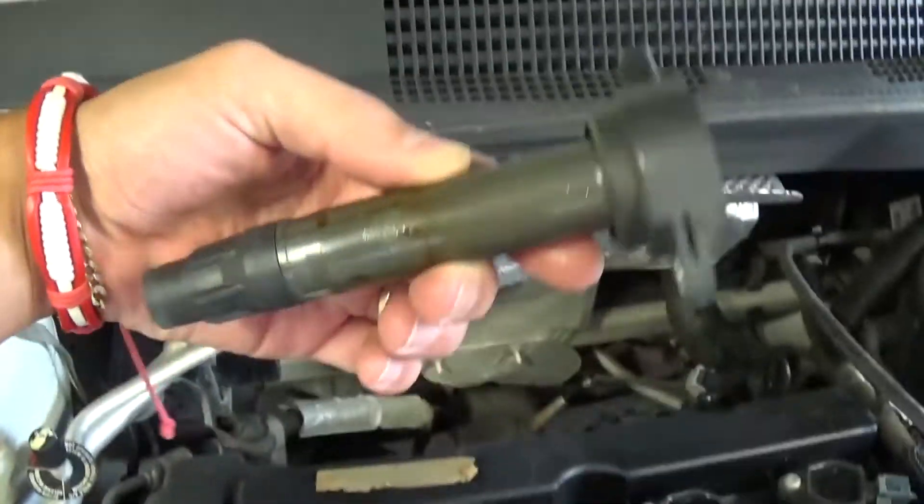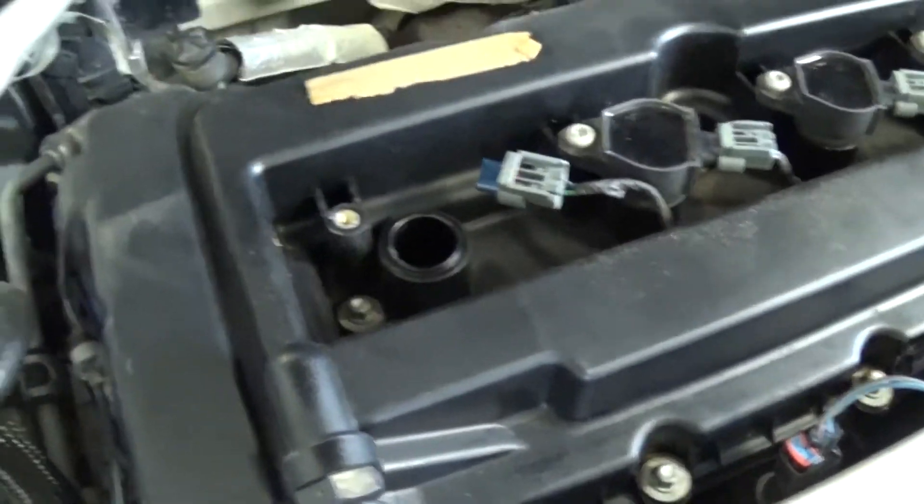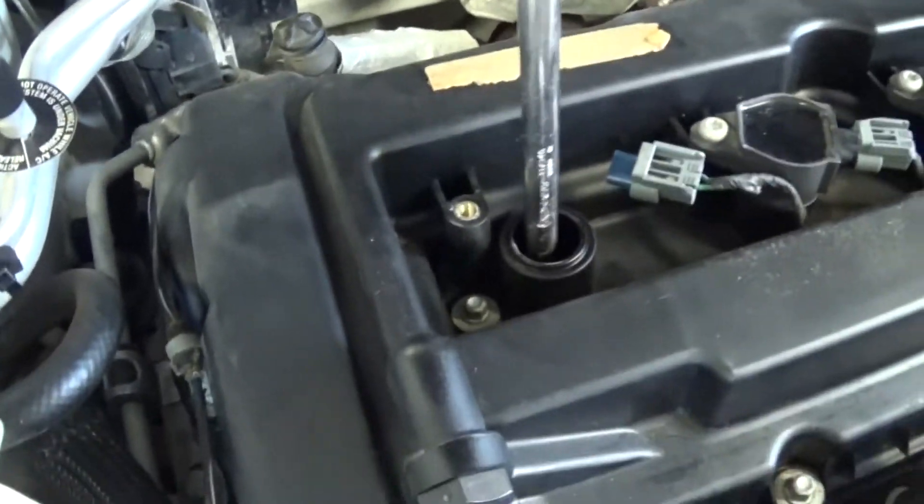And this is the ignition coil itself right here. It takes about a couple of seconds to replace, it's super simple. And that's where the spark plug is located now.